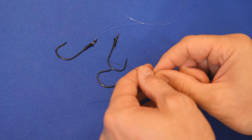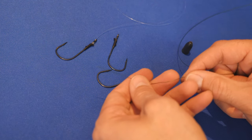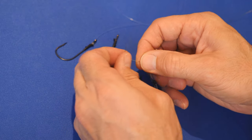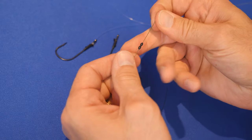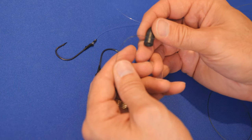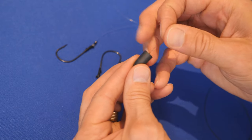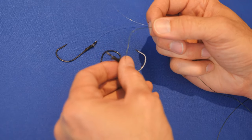Let's go ahead and tie up the real pitching rig — this time we're using 50-pound braid. First, add the bobber stoppers; thread a couple of those on the line and slide them down. Next, put on a tungsten weight — I've got a Titan tungsten three-quarter ounce here, but for pitching you'd use one, one-and-a-half, or two ounce depending on what you're throwing into. Slide that down the line while we work, then grab the Trokar TK-130 and tie the same knot.